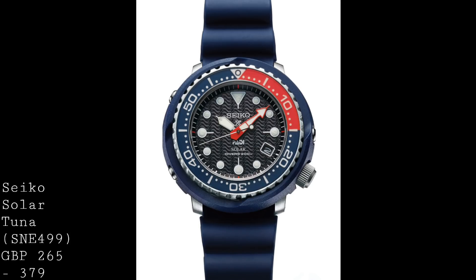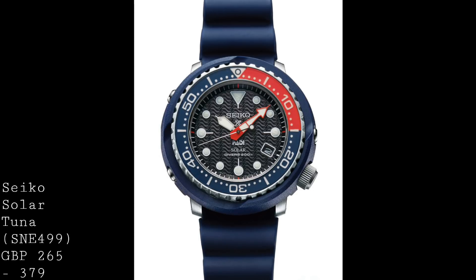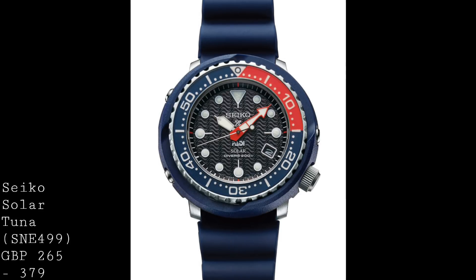The first watch is a model from Seiko — a new version of their Tuner dive watch. However, this is a solar quartz watch, a piece which doesn't quite fall into their professional diving range, but still falls into the bottom of their Prospex range, and does provide a very sound quality watch as far as a dive watch is concerned, with a lot of features which are very interesting and also very high quality.